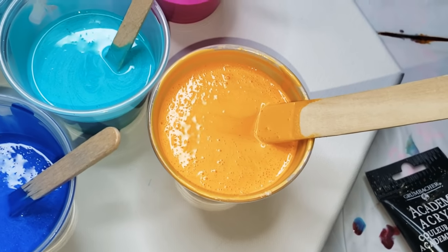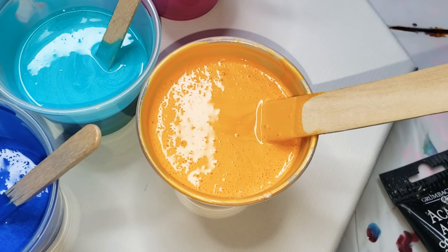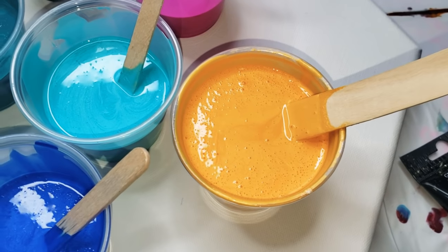I have a coupon for these products — it's Tammy Anderson Art 120, 20% off, no minimum purchase, at colorart.com. Everything's in the description.